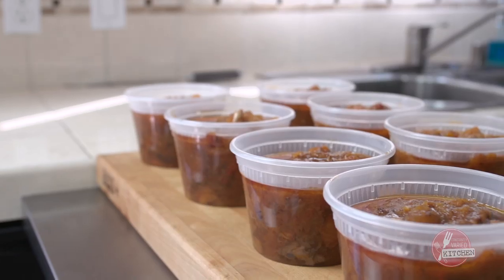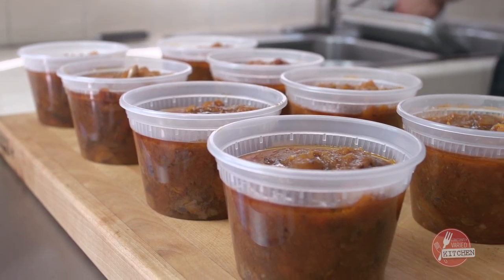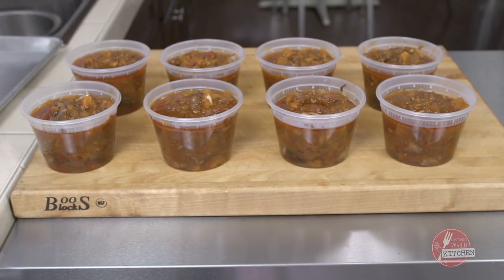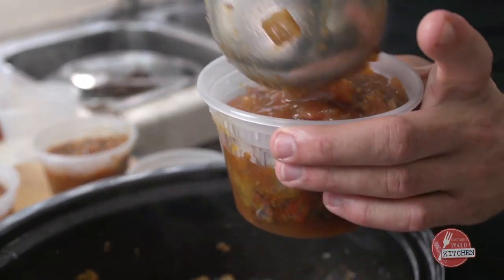I'll cool all these down in the fridge, keep two in the fridge, put lids on all of them, label them with what they are and the date, and then put six in the freezer. These will stay for up to six months — they'll technically stay for up to a year, but after six months things aren't really that appealing anymore. So there you have it: cinnamon-infused short ribs with butternut squash to help you stay in the zone.